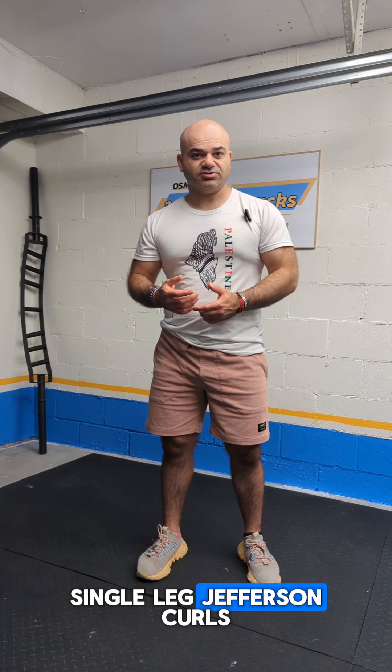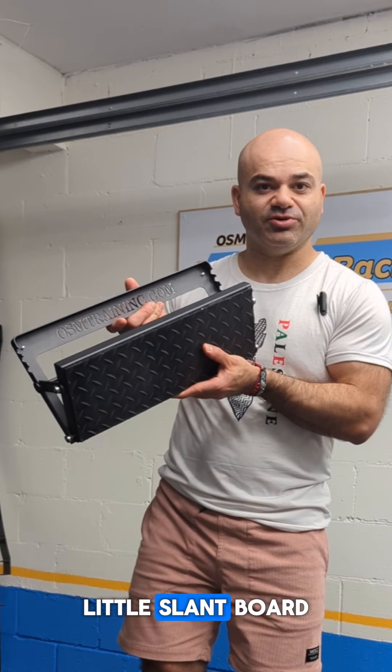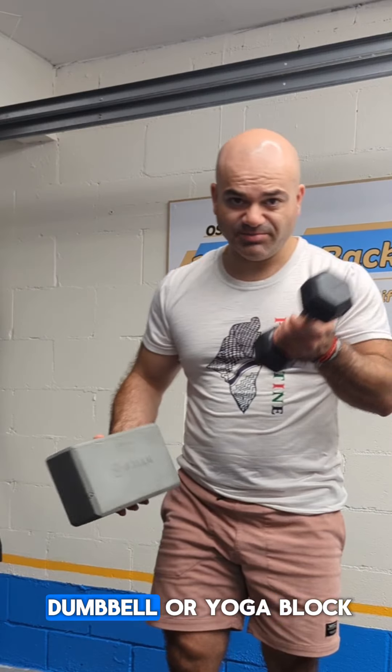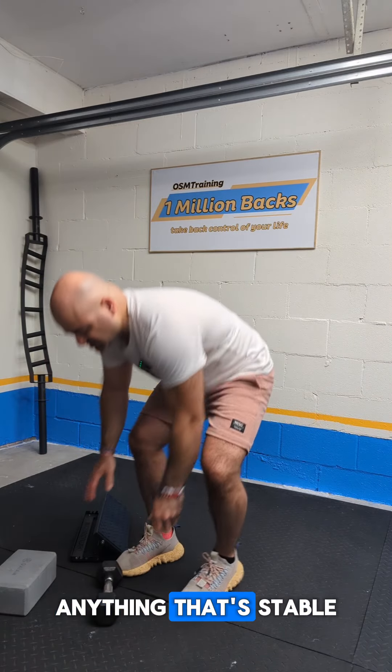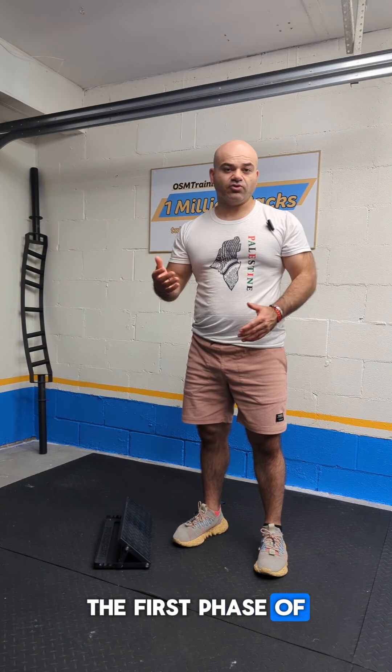We're going to start with single leg Jefferson curls. For this demo, I'm going to use the OSM Training Little Slant Board. If you don't have a slant board, you could use a dumbbell or a yoga block — anything that's stable and that will elevate the ball of your foot.